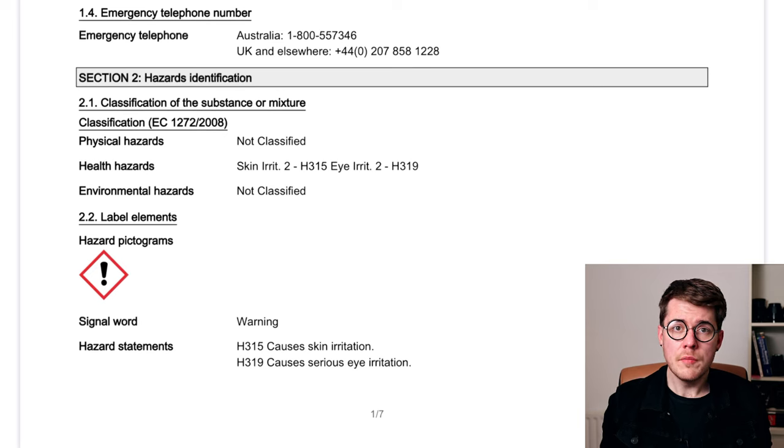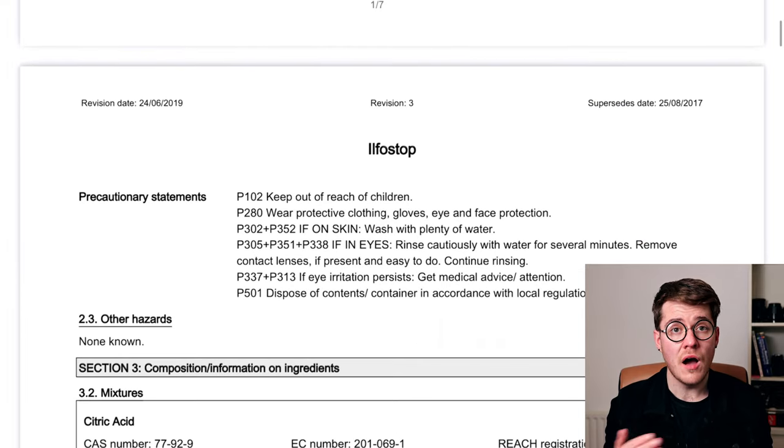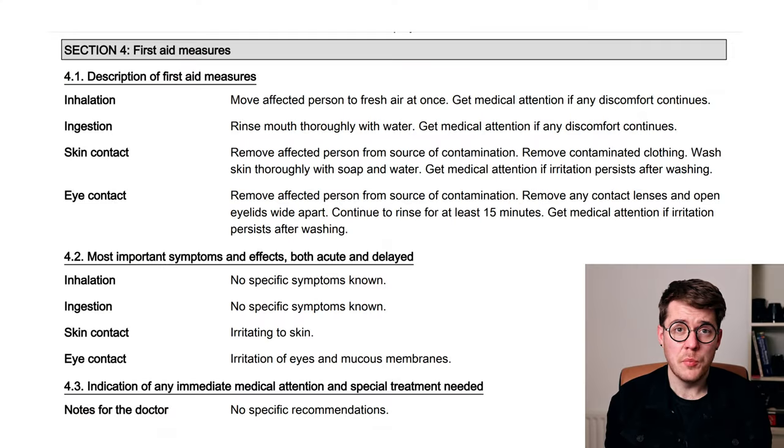There are pretty much no hazards, relatively speaking, associated with this stuff. IlfoStop, as the concentrate in particular, does have the potential to cause skin irritation or serious eye irritation, but there is no major toxicity or corrosion — because citric acid, while concentrated in the concentrate, is not a very strong acid. First aid is about as boilerplate as you can get. If someone inhales it, bring them to fresh air; if they get it on them, wash it off; if they ingest it, wash out their mouth thoroughly; and in all cases, seek medical attention. That's what you see on basically any SDS — it just shows how mild this stuff is.